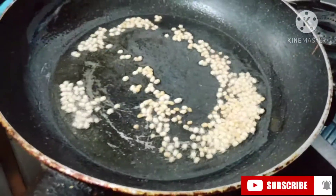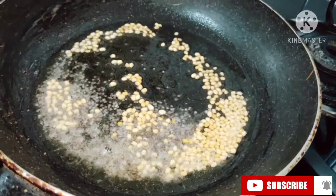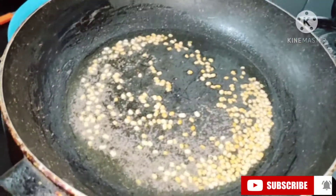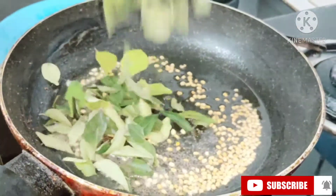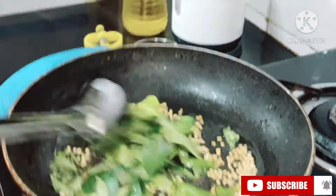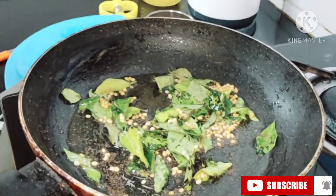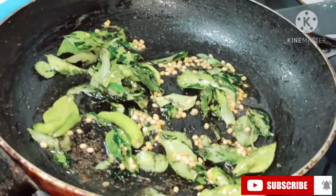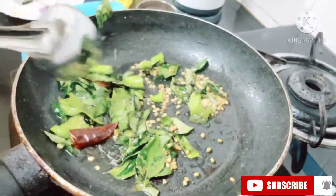When the dal turns pink in color, you can add the mustard seeds — quarter spoon. Please keep watching the video till the end because I will add one more thing. When the mustard splutters, lower the gas and add curry leaves. Whenever you're adding mustard seeds, please be away from the gas as it may splutter. Now we are going to add green chilies cut into big pieces, stir for a few more minutes, then add one red chili and roast for one to two minutes.